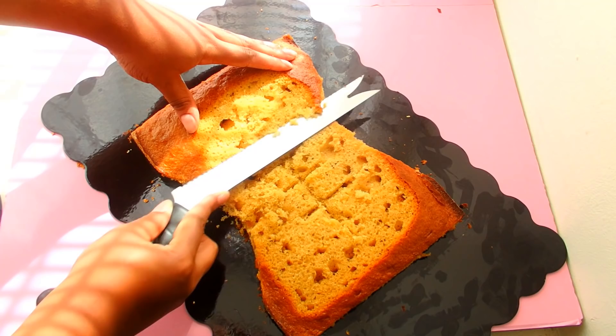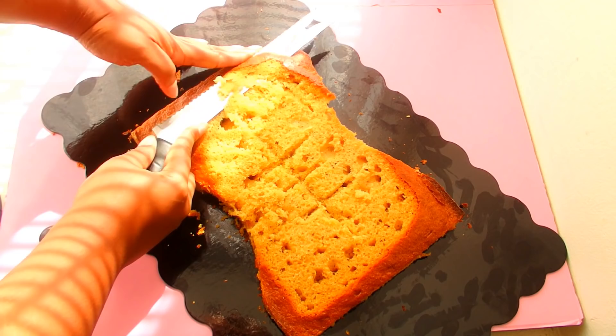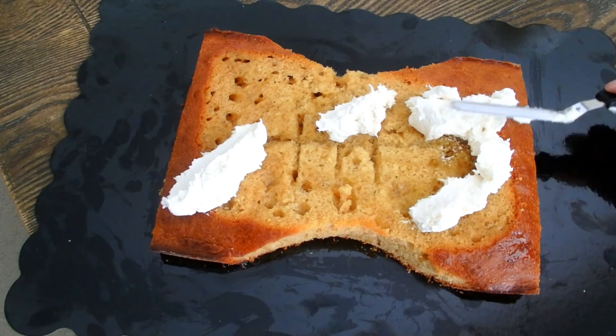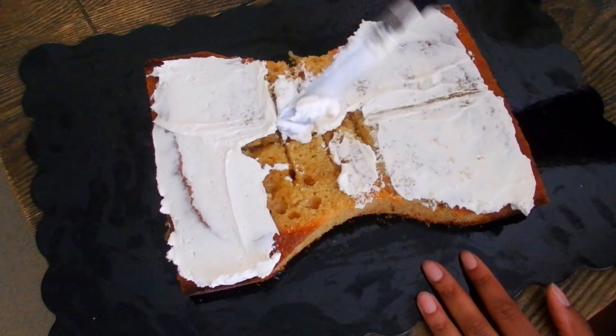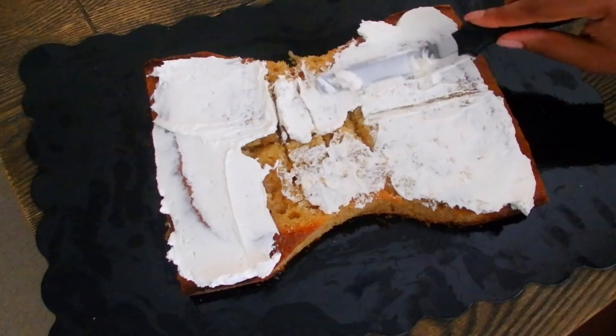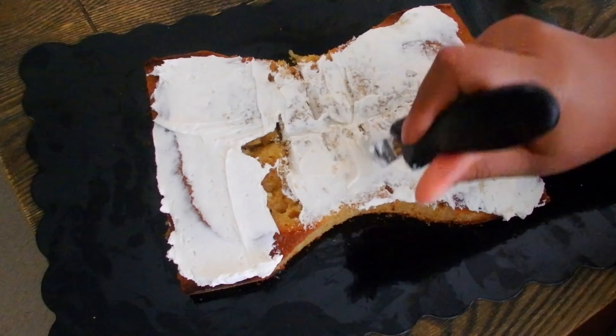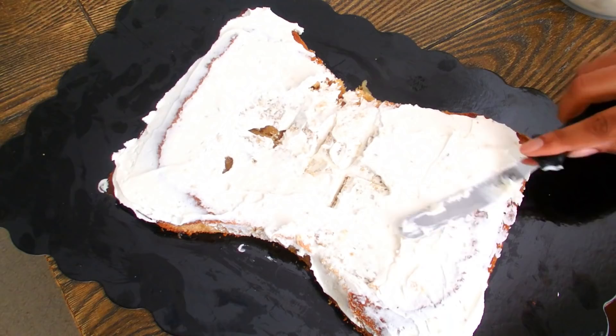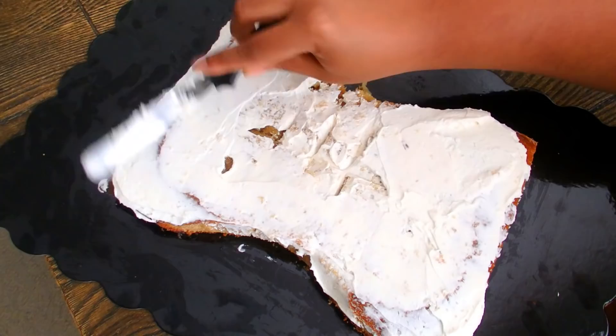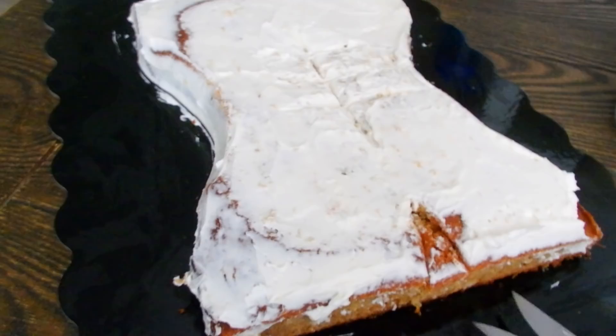I'm going to continue trimming the cake away, and once I feel really secure about it I'm going to move on to my crumb coat with some plain vanilla frosting. I'm also going to cut out a little notch at the bottom where the legs would be, remove that, and then crumb coat it just a little bit.